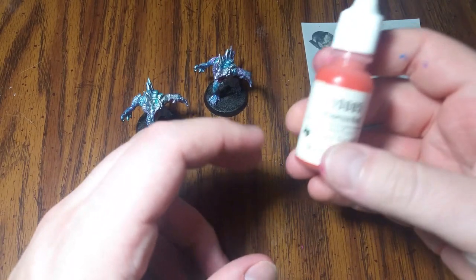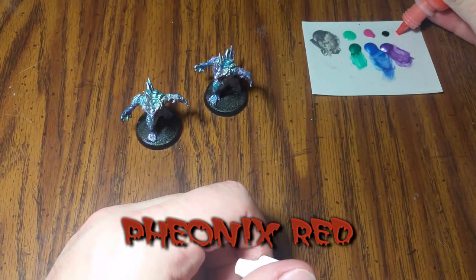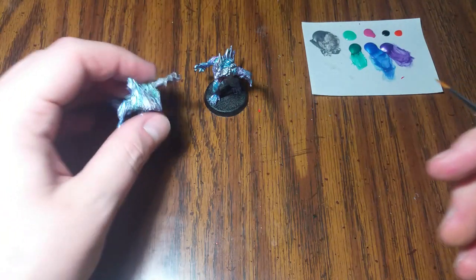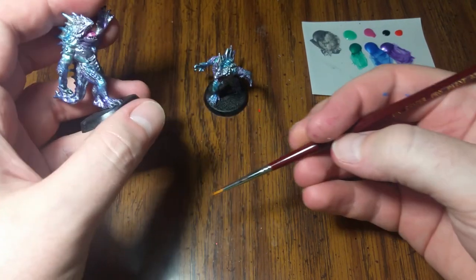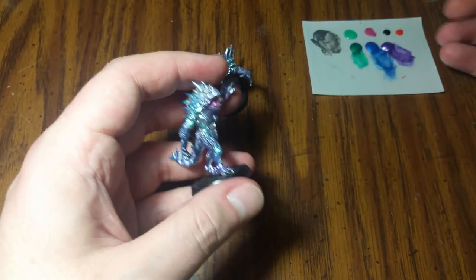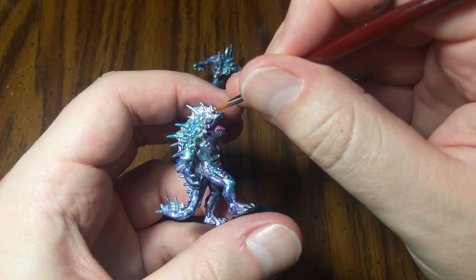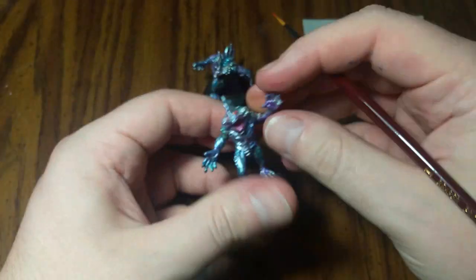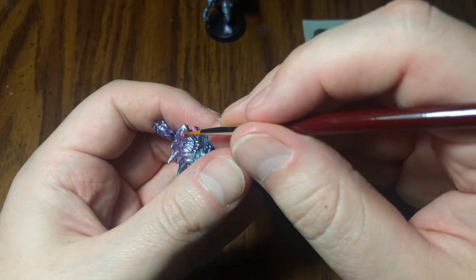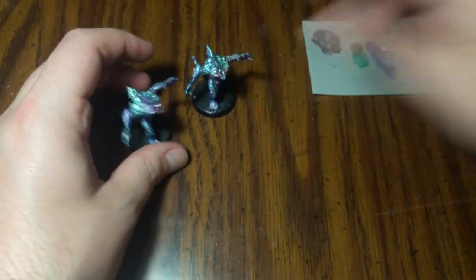Next up, I want to brighten up those eyes a lot — I want them to have glowing reddish-orange eyes. I'm going to take out some Phoenix Red. I'm going to use a Reaper One paintbrush here — it's a standard-sized brush — and just get the eyes with this Phoenix Red color. Now he's got some nice glowing red eyes. Now both of our Hunting Deep Ones have some nice glowing red eyes.